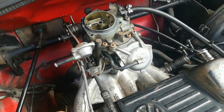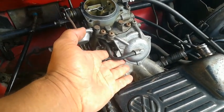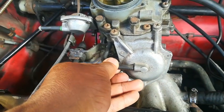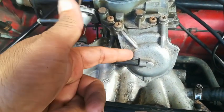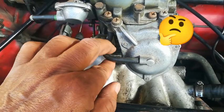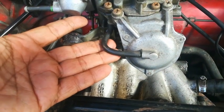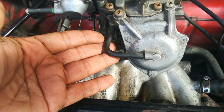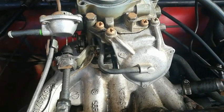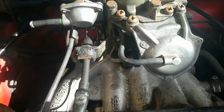Hello, good day guys. Today I want to speak to you about the second stage on the Golf Mark 1 carburetor — that is the KNKS2. A lot of people ask questions about the second stage of this carburetor; a lot don't understand how it works, and a lot actually don't know how to determine if it's working or not. In this video I'm going to try and show you in simple terms how it actually works.